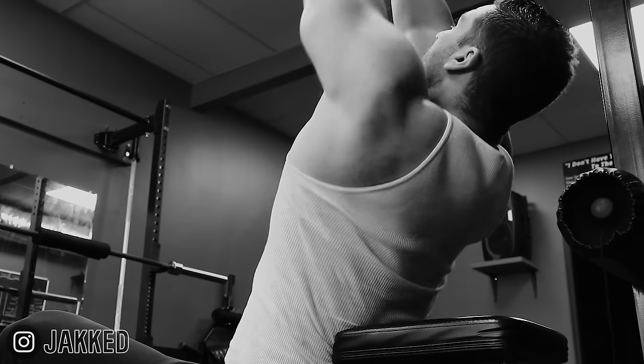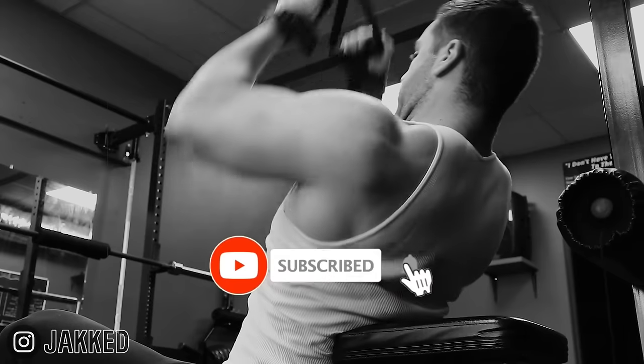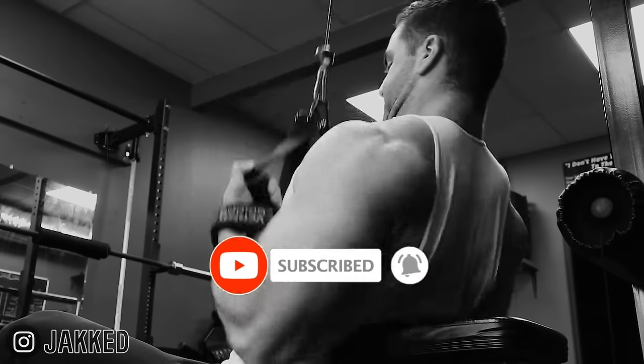If you want the workouts to follow to build more muscle, check out all my old school mass gain programs below. And if you want to see more of the best original bodybuilding content just like this, make sure to hit subscribe.